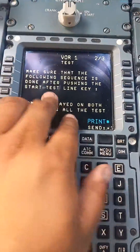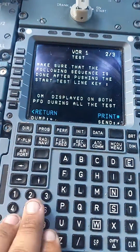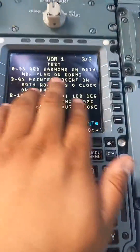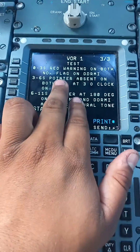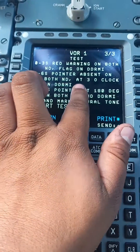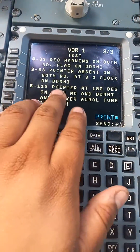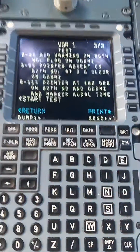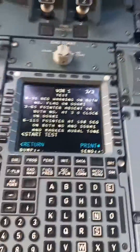Make sure you see these things after you push start test. Between 0 and 3 seconds, you should see a red warning on both the navigation displays and the DDRMI. From 3 to 6 seconds, the pointer is absent on both the navigation display and at the 3 o'clock position on the DDRMI. And then 6 to 11 seconds, the pointer goes to 180 degrees on both the navigation display and the DDRMI, and you're going to hear the marker aural tone.